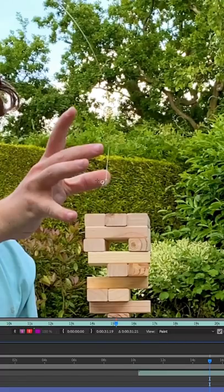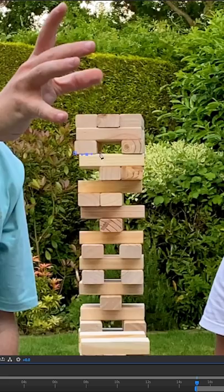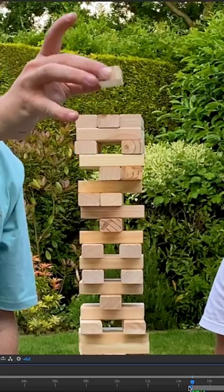To remove the Jenga block from after when my brother dropped it, as well as the fishing wire, I simply went frame by frame using the cloning tool, erasing them out using detail from a clean section of the shot. Lastly, I masked out a brick from the Jenga set and animated it falling on top.